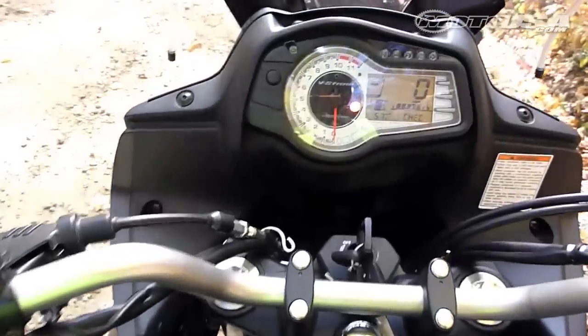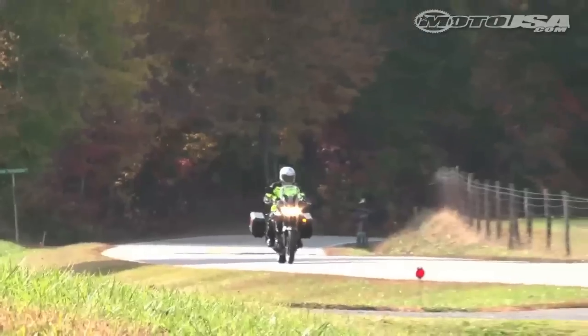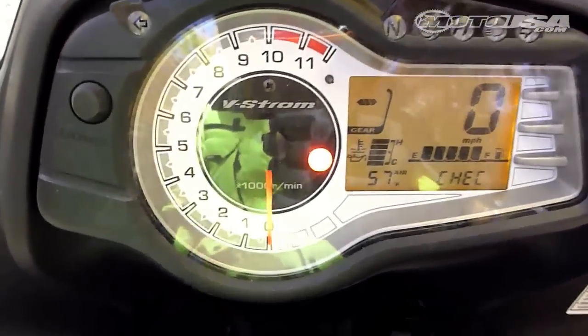A new instrument console delivers all the essential information in our favorite format with a left side analog tach and a right side digital speedo. The LCD display also houses a digital engine temperature gauge and fuel gauge, as well as two trip meters, a clock, and ambient air temperature.